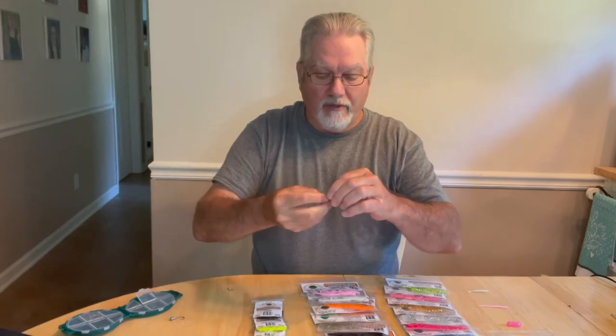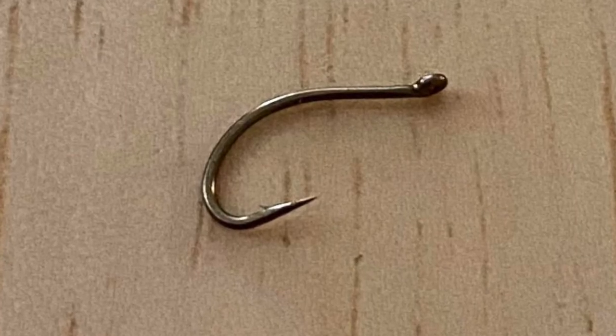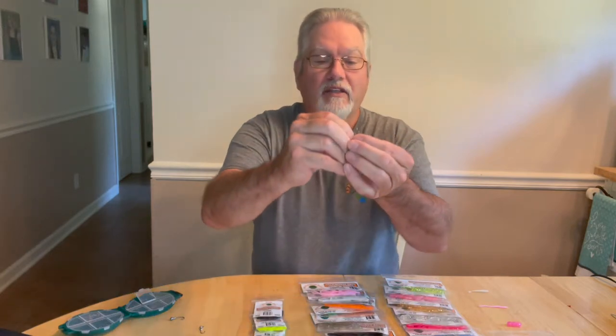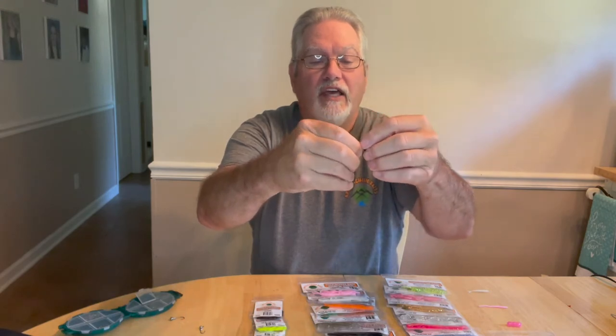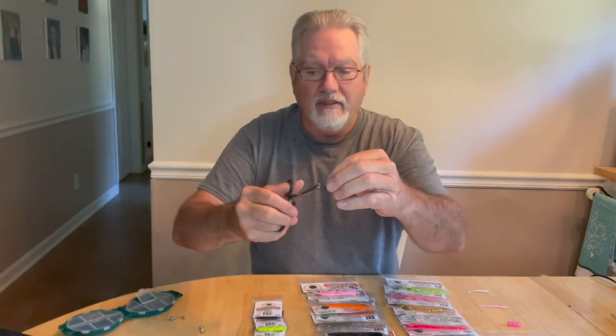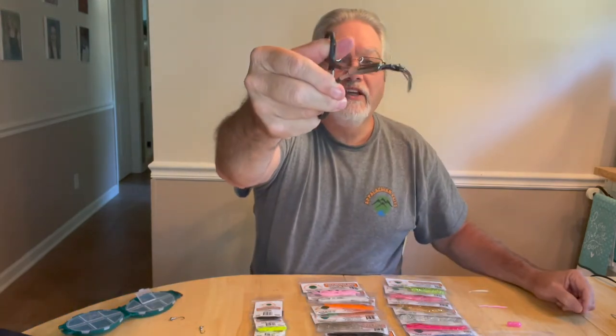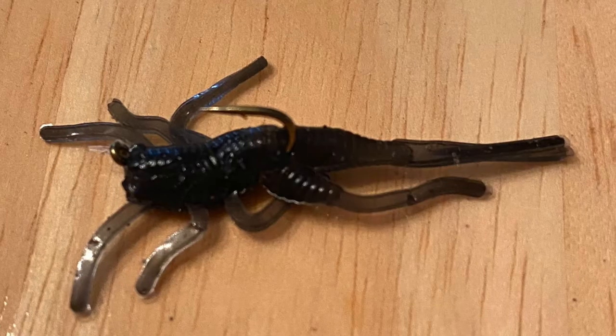If you don't have the jigs and you want to do it when the water is super low, you can take a number 12 scud hook and do the same thing. You're going to put it on there to where it starts to bend and rotate down, then bring your hook out and slide it up on your hook, so it hangs straight like that. You don't want to hook it through the back — if you do, it's going to get in a U shape in the current and those little legs and arms won't twitch the way you need. You want the Cricket to hang straight so you can jerk it, it twitches, and it moves through the water. It'll get you a lot more bites doing it that way.